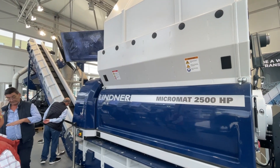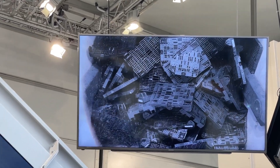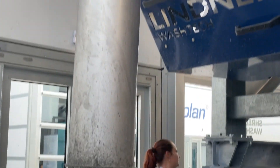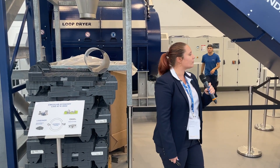Hello everyone, welcome to the live K Show of Lindner Cycling Day. We produced the cycle match field out of these pellets for the pilot field in the injection molding process.